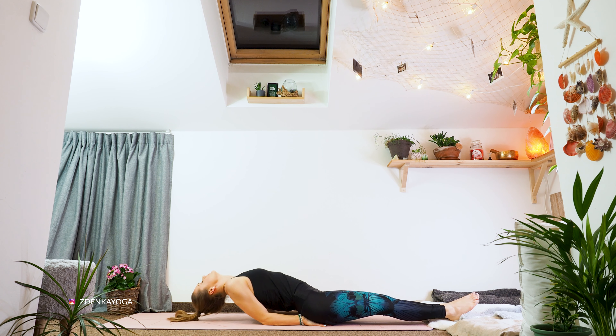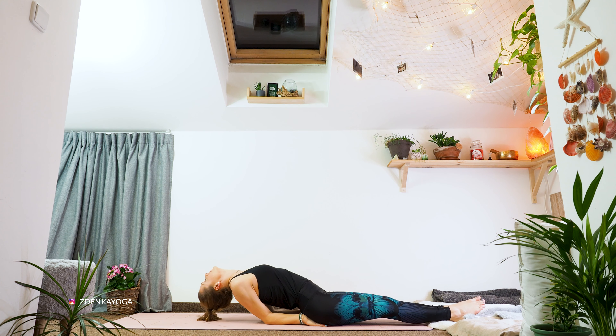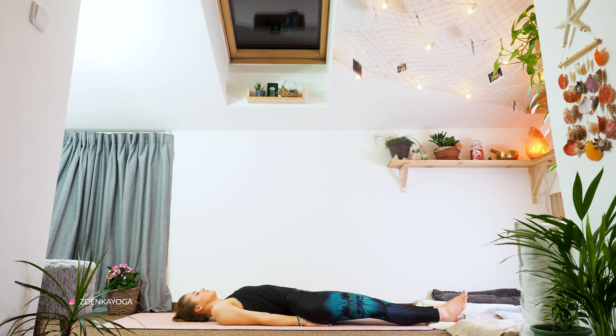Well done. Let's balance the previous asanas with Matsyasana, that is fish pose. So put your palms under your bum, open your chest, and try to put the crown of your head on top of the mat. Great job — release.